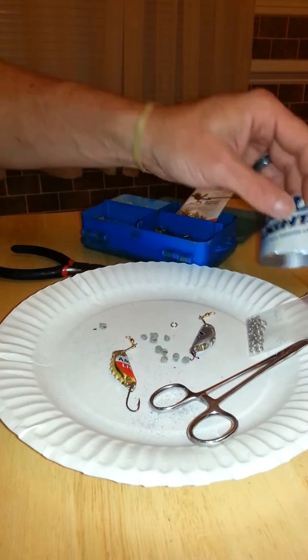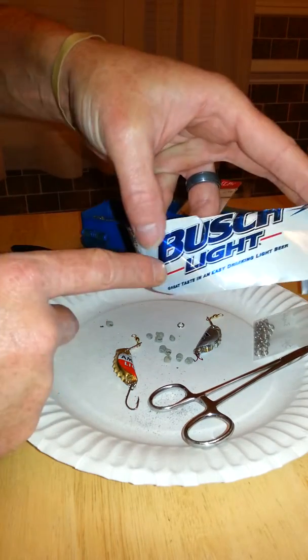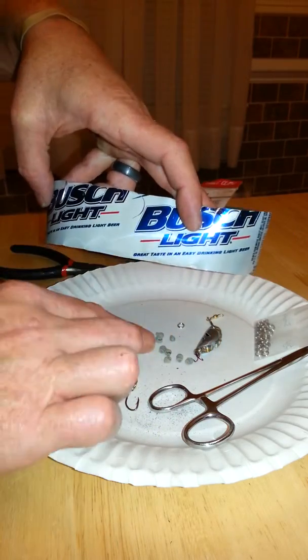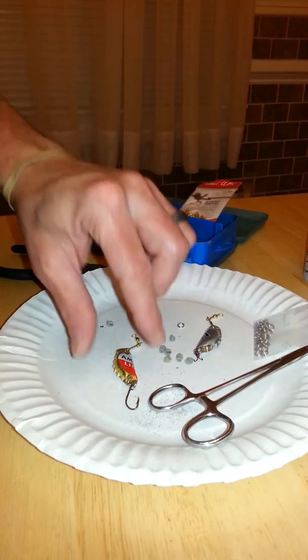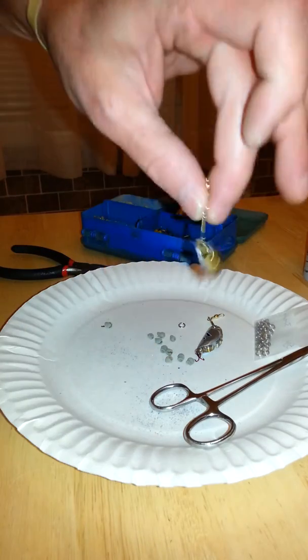I'm also going to come up with something with the red on there — fish like red. I'm going to fold this somehow, maybe put some weights in there. I'm going to come up with something nice, so stay tuned. Again, these are the bottle cap fishing lures.